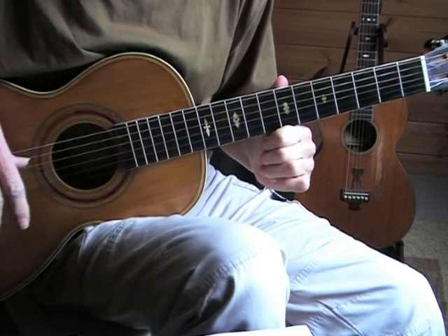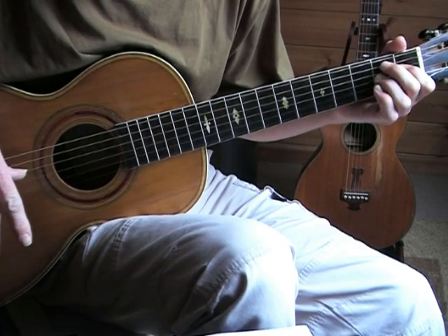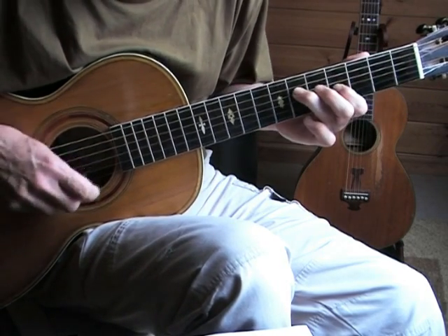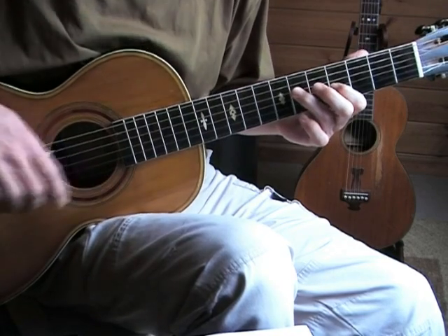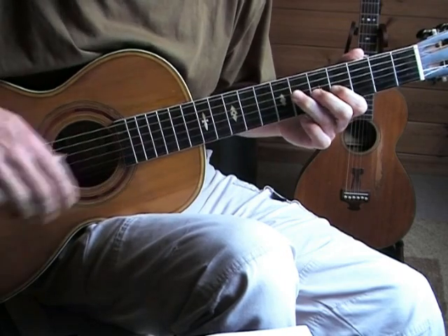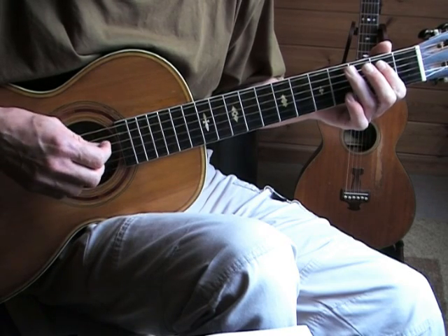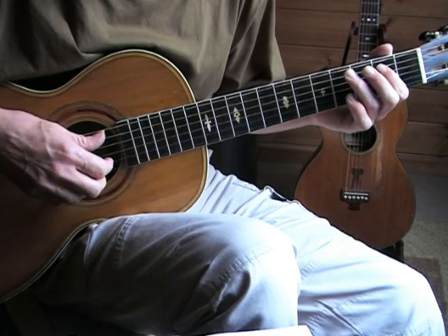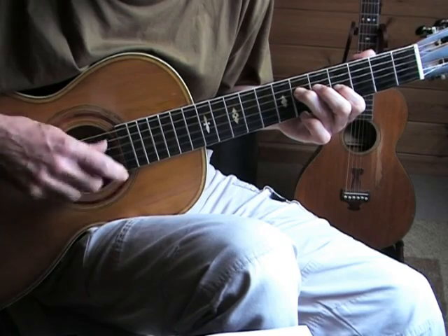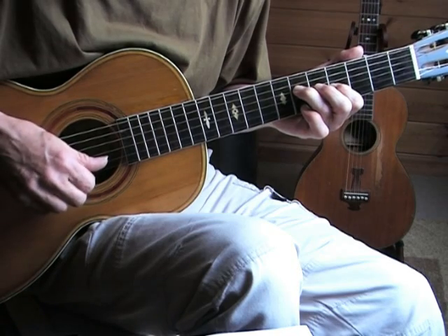Lightning really had a whole bag of tricks to do this kind of lick. Then in the third verse, notice that I'm strumming down with the thumb — you can use the index finger also, but it's a different way of doing it. I'm playing a crescendo here: I start softly and play harder so that the open second string in the last triplet is also audible.